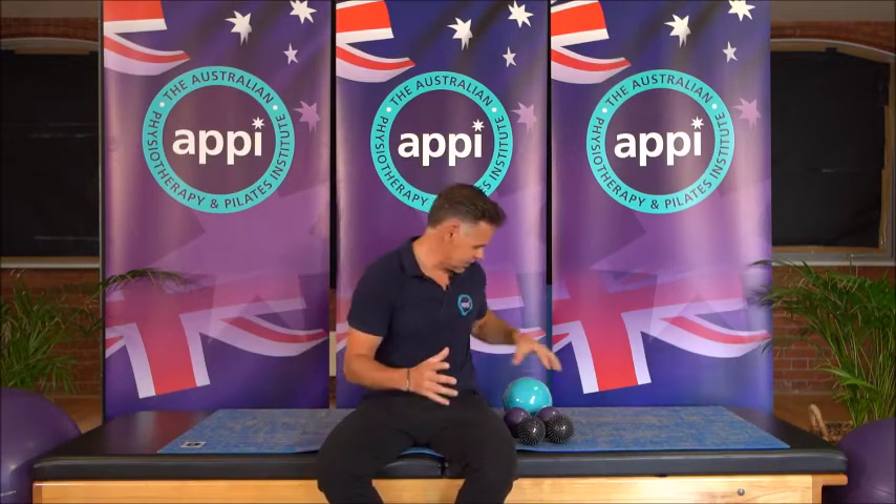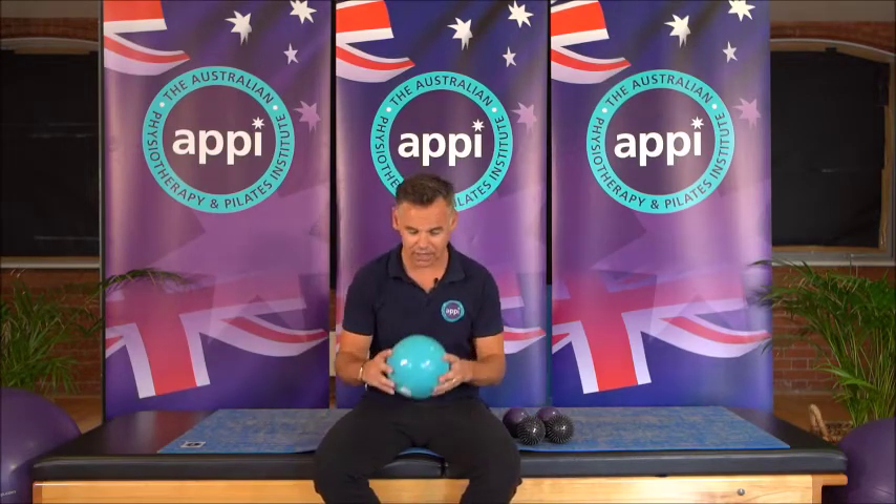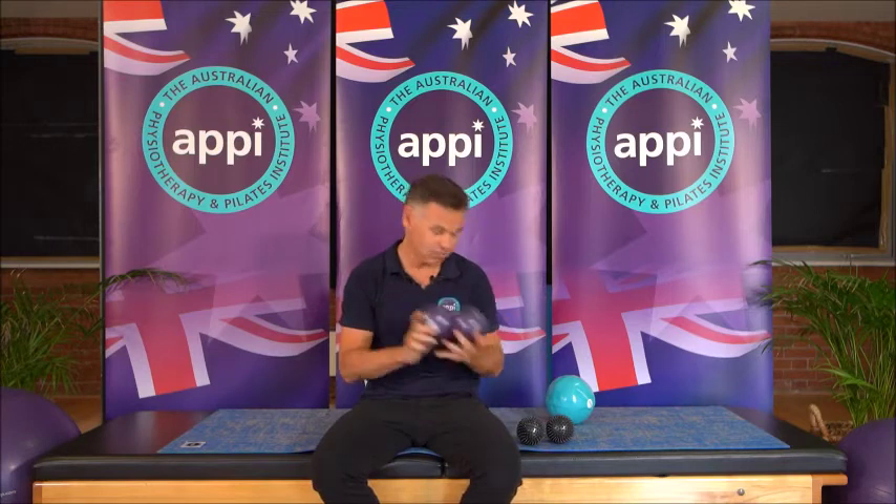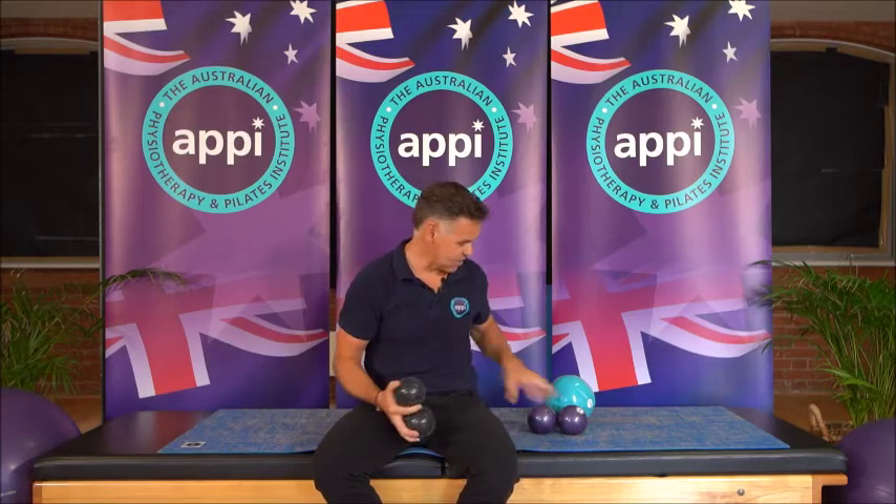This course was designed by my fellow founder, Elisa Withers, and she's put some really cool combinations into this program for you. So let me give you a sneak peek into how this course runs. We look at the smaller balls that we use: the soft ball, the weighted balls, and the massage ball. We go through a variety of exercises and how the use of the balls can change, vary, and add on.